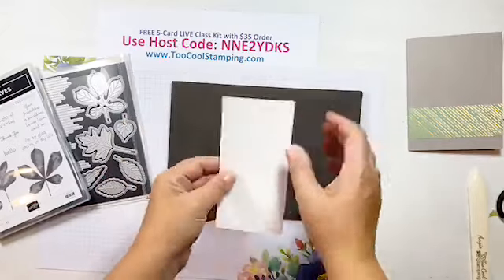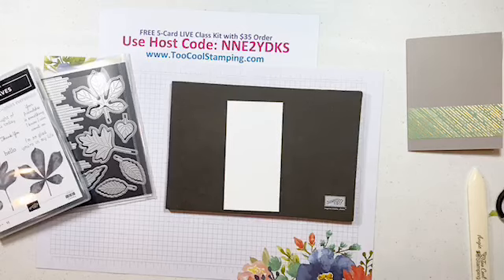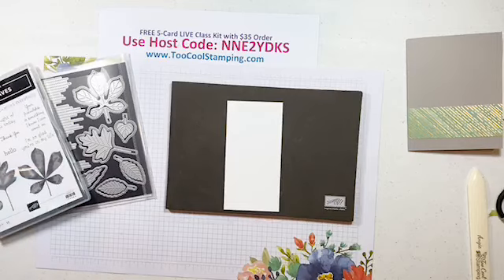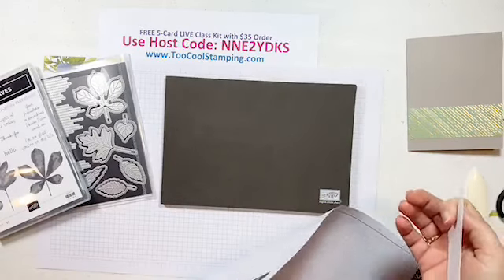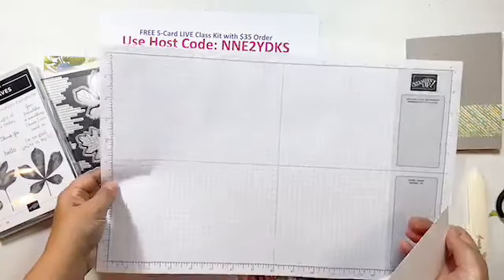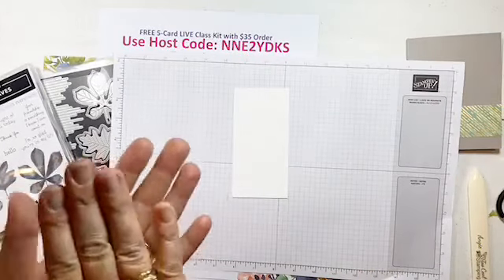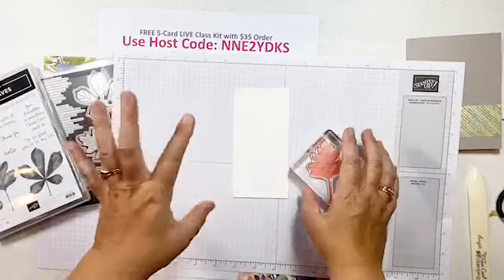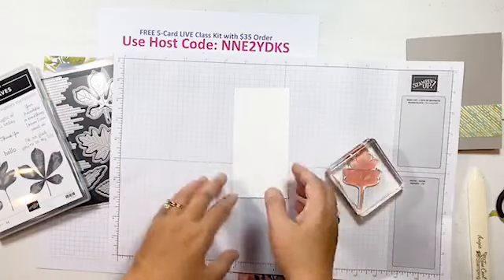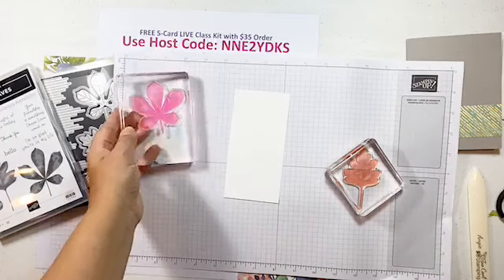Now let's start stamping our focal point. I have a piece of Whisper White at two and three-quarter by five and a half. I'm stamping on my piercing mat because these are photopolymer images — I want a firm but cushy surface so they transfer ink nicely. I'll be going off the edge of the sheet, so I needed a scrap piece of grid paper underneath.